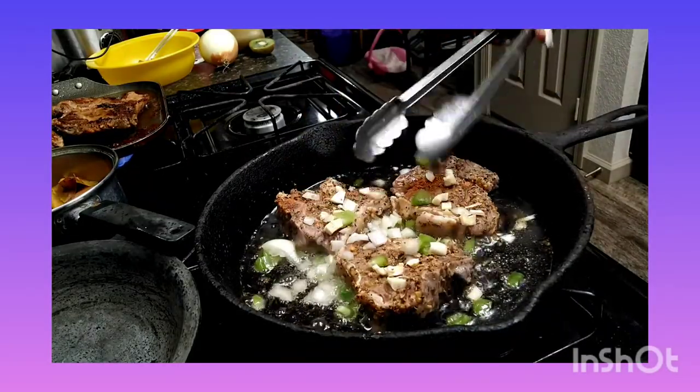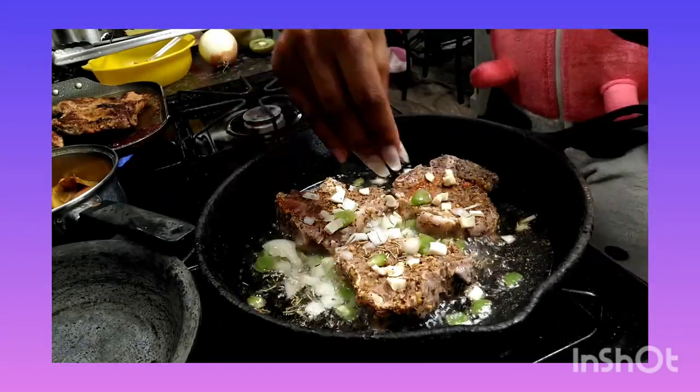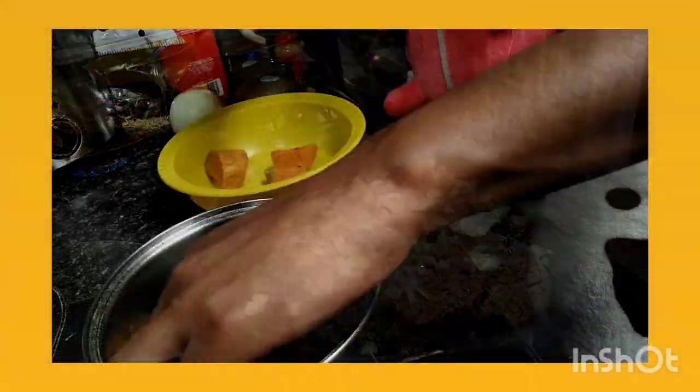You're going to put your lamb chops, lay them face down. Take your vegetables, sprinkle them over there after you've had them there for a few seconds — maybe like 10 seconds, almost a minute. Let them sear on one side and brown a little bit.